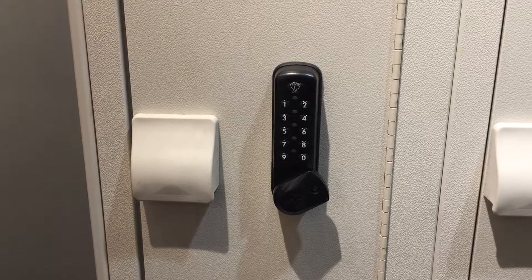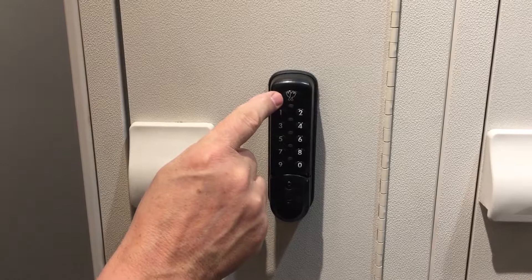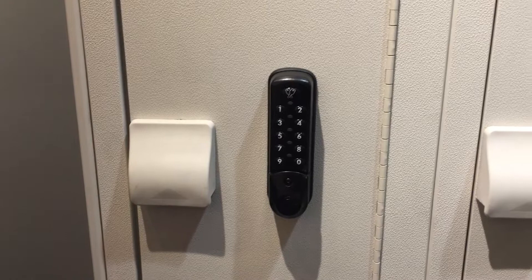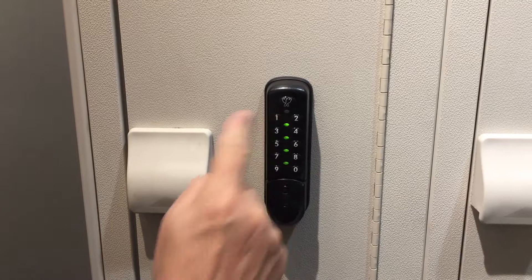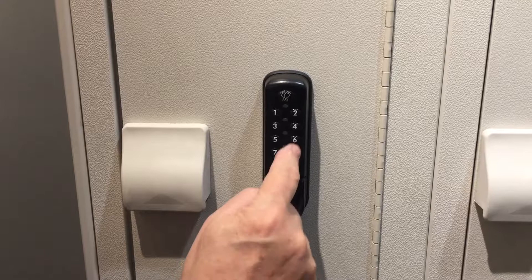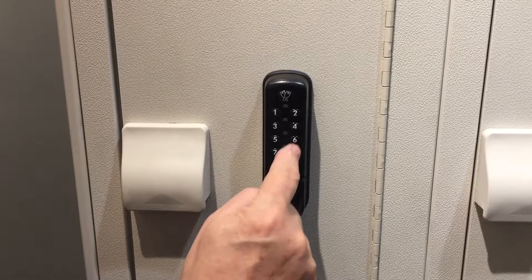So let's say you want to reprogram the master access. Very simply, all you have to do is hit this first button, put in your old code — say 01 — and then put in the new code twice. Hit this button, put in the old code which is 1-2-3-4-5-6-7-8, then 01, and then put in whatever new code — eight digits. Let's say 8-8-6-6-4-4-2-2, and you do it twice to confirm: 8-8-6-6-4-4-2-2. Now that's the new override code that is set for this particular locker.